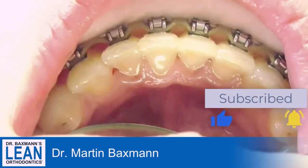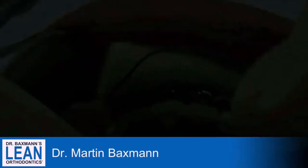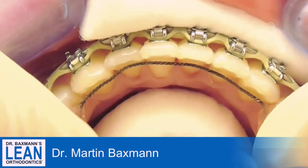You have a dry field. Use a parotid roll underneath the tongue and in front of the lower teeth or upper teeth, wherever you do it. Place a cotton roll.